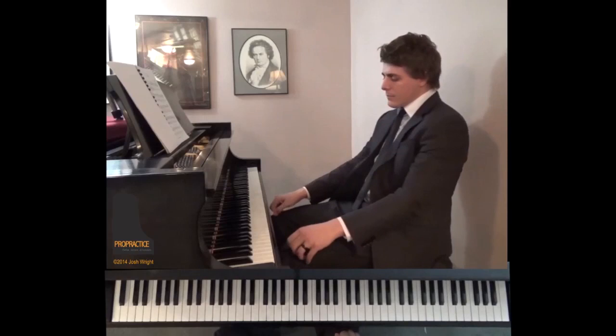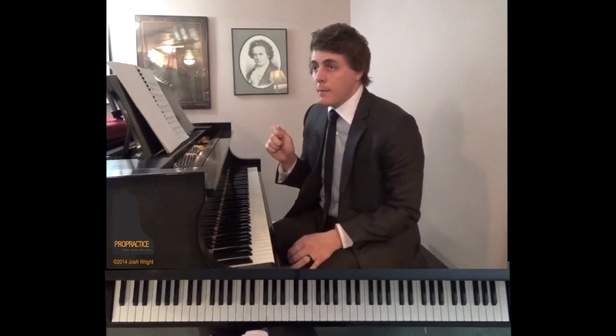Moving on — this moderato I think is played better. Thank you so much for watching. As with all ProPractice videos, the first section is free. If you'd like to view the rest of this video, or if you're interested in learning more about ProPractice, just click on the link on this screen or on the link in the comments section below. Thank you for your support of ProPractice.